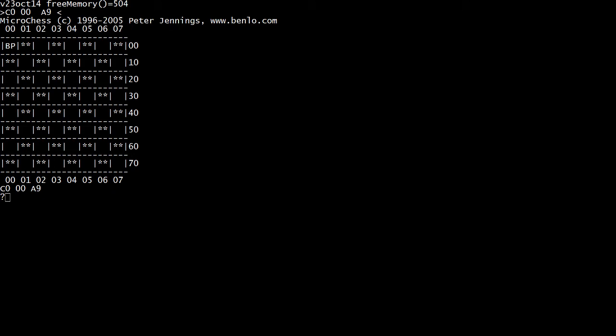I told you about Microchess being built for the KIM-1. Well, Microchess is preloaded on the Kim Uno. So we get a chess board.